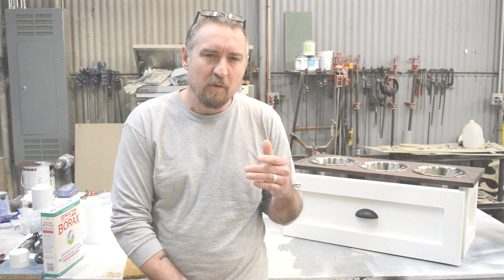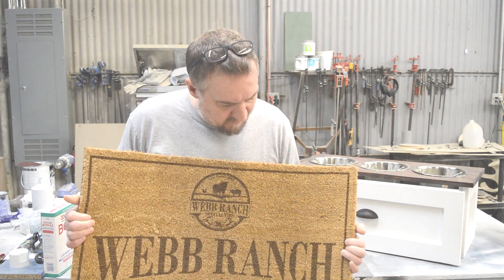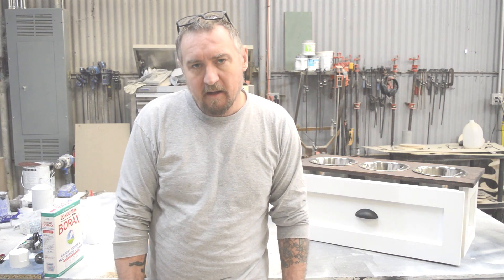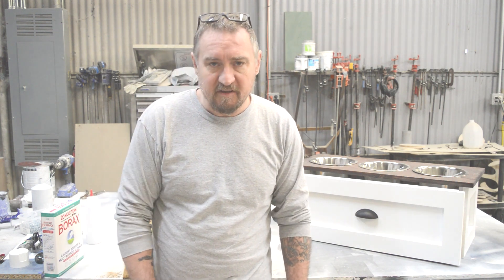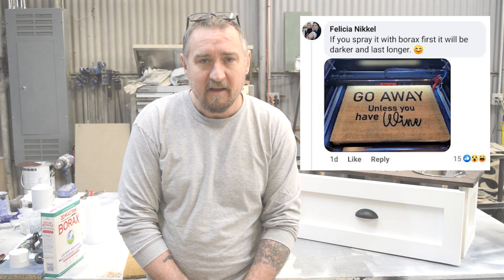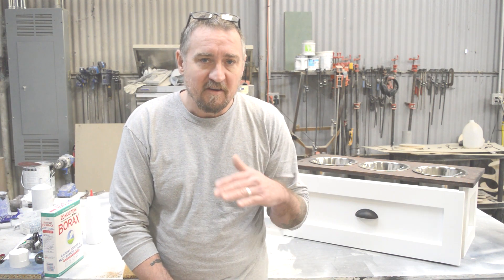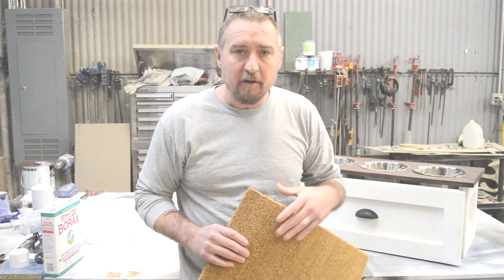So recently I did this doormat on our laser and I posted a picture of it to a Facebook group. I noticed there were a lot of people interested in doing this as well. I also got some interesting comments, specifically from Felicia Nickel — check out her Instagram, it's 'Lasered by Felicia' — lasered_by_felicia on Instagram. She's got some really nice stuff on there. She recommended that we use borax on the surface of this coir doormat to get a darker burn.